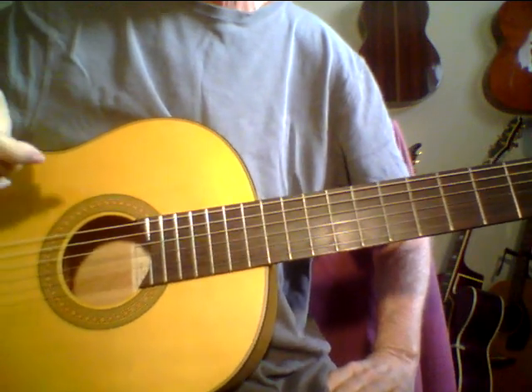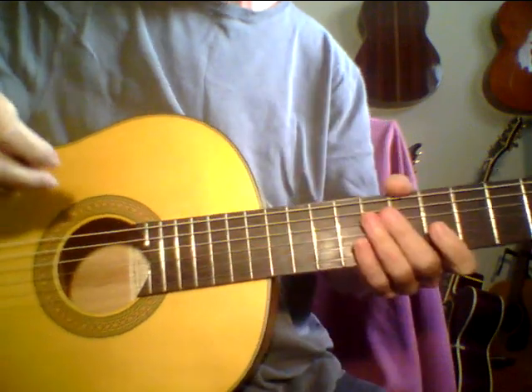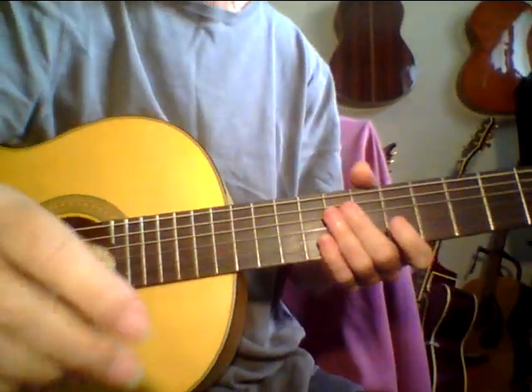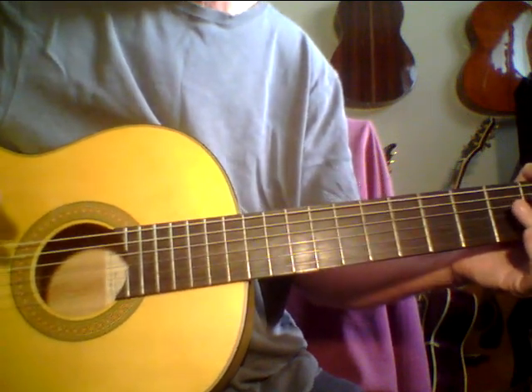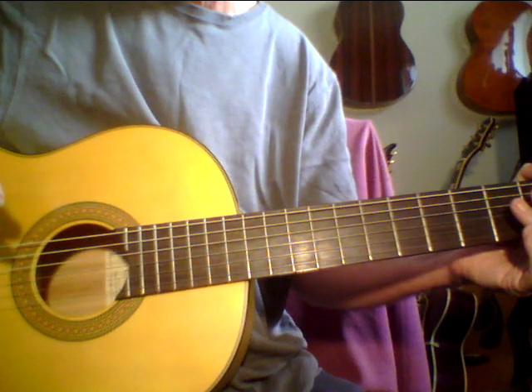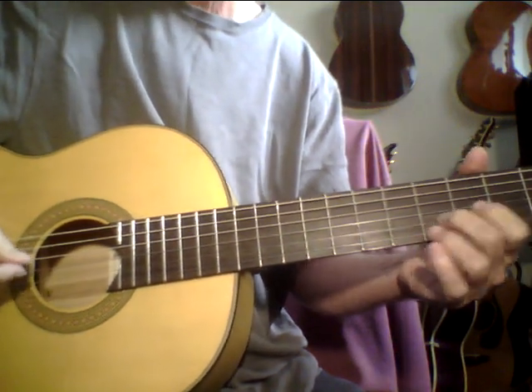Hey, you may hear a little fan in the background. I just want to get started here, so I'm not going to worry about it. I'm going to do a couple videos on kind of flamenco-style guitar, my own interpretation of it. I'm in a tuning where you drop the low E to a D and make the G-string an F-sharp.